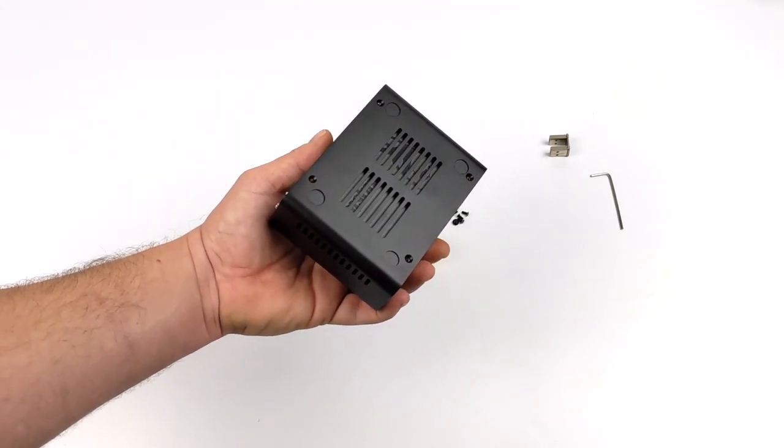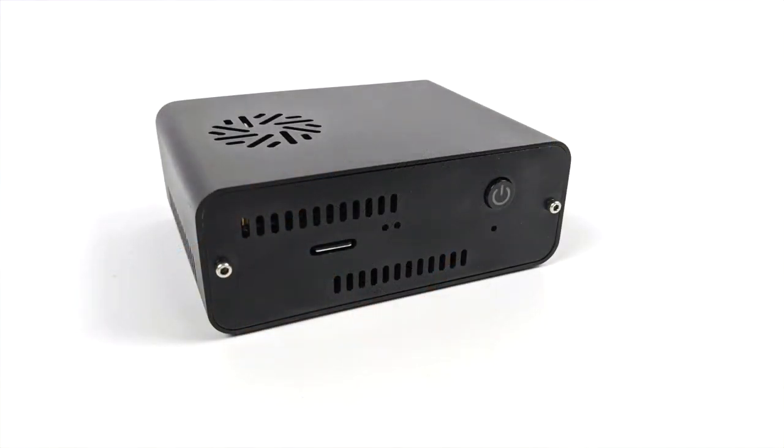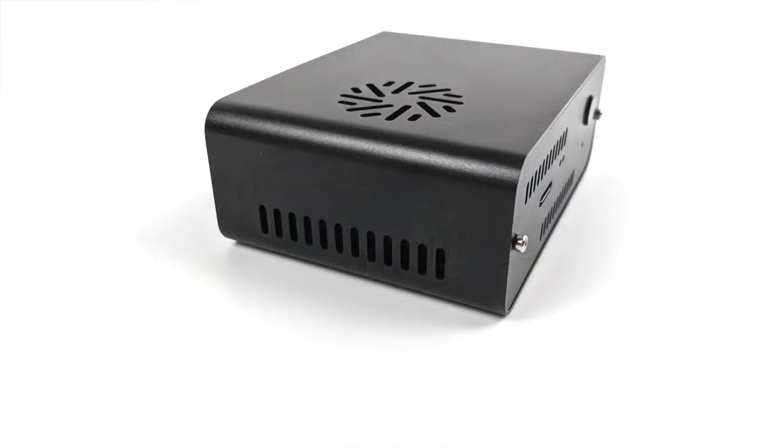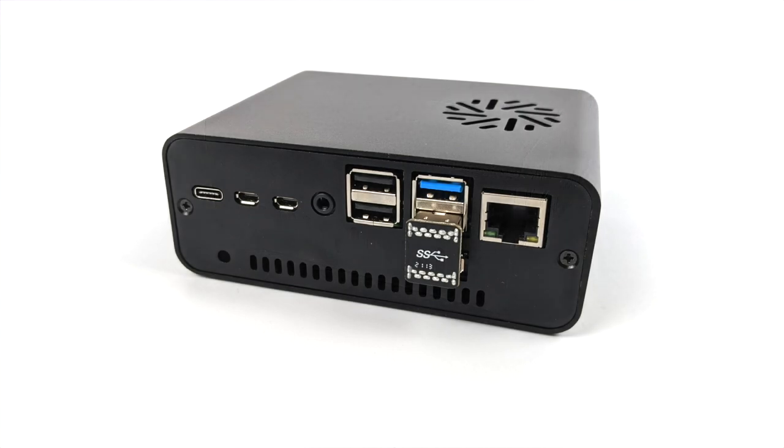It looks really good once it's finished up. Here's the final product. We have our micro SD card slot up here, power button. On each side there's not much going on, but we do have a little bit of ventilation just to keep that SSD nice and cool, or if you opt to use a mechanical drive. Round back, we do have access to all of our I/O, but remember one of those USB 3.0 ports will be used up by that SSD. I do wish they would have replaced these micro HDMI ports with full size, but I can overlook that since I've already got the cables ready to go.